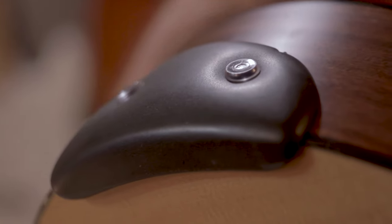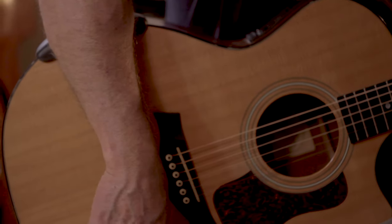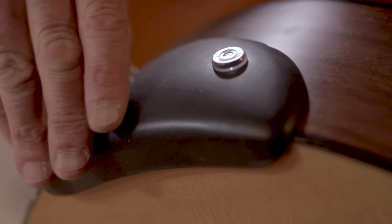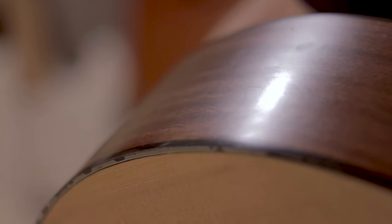I believe that you'll find it very ergonomic and comfortable. By just pulling up on these small tabs, the suction is released and off comes the armrest. As you can see, the Armadillo Armrest can be placed anywhere along the bout area depending on your needs.